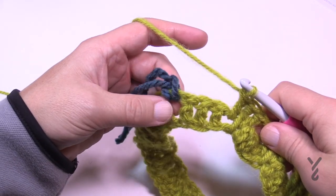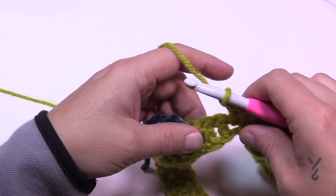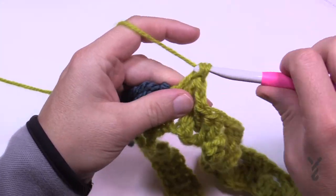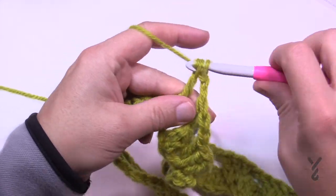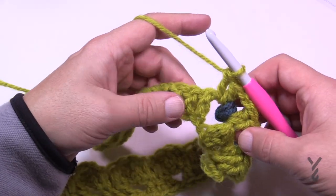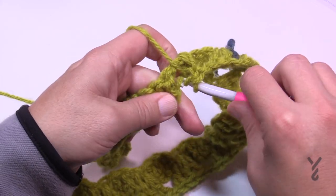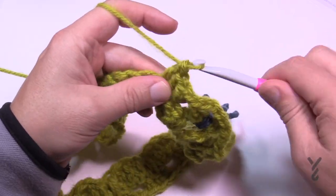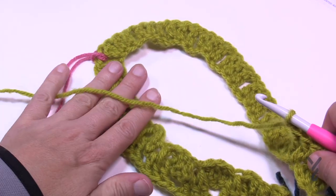Approaching the next corner — this is easier when you have your stitch marker. Chain one, and in the corner do a V-stitch: two double crochets into that space, chain two, move the stitch marker to the other side, then two double crochets in that same chain two space. All corners are always this V-stitch — both of them — so that's easy to remember. Then continue: chain one, go to the next one, double crochet, extended double, double crochet.